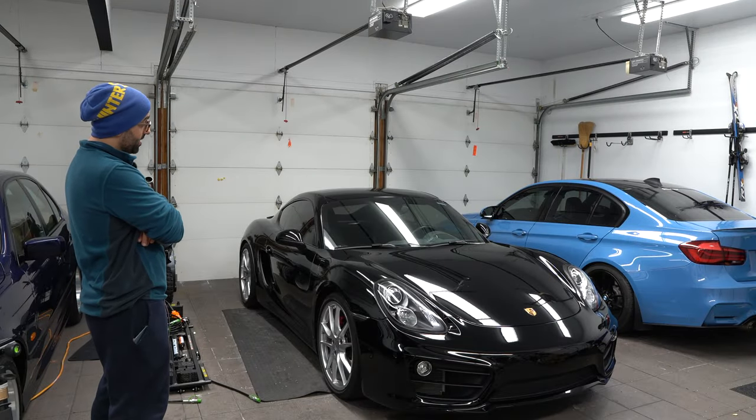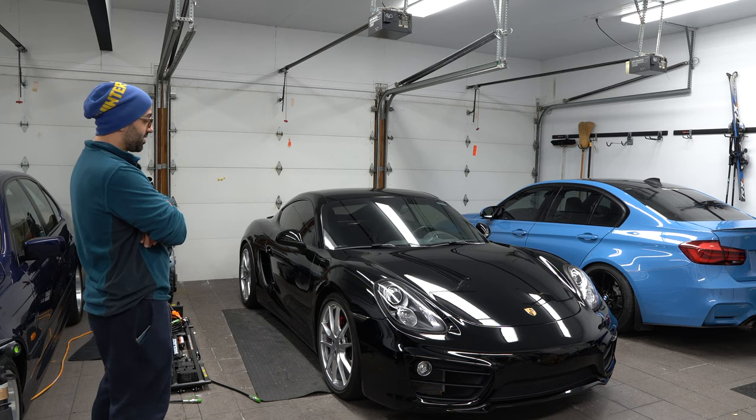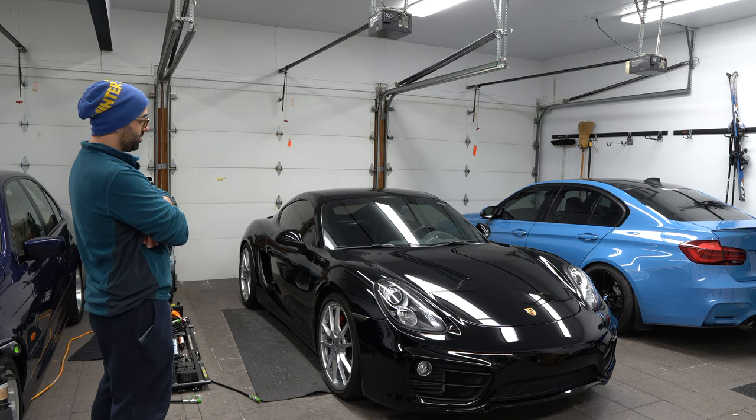A lot of times I just stand there and appreciate the beauty of these cars. Seriously, sometimes I can find myself standing for 10, 15 minutes just looking and noticing things that I didn't notice in the past.